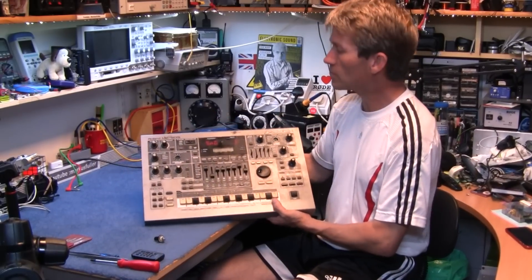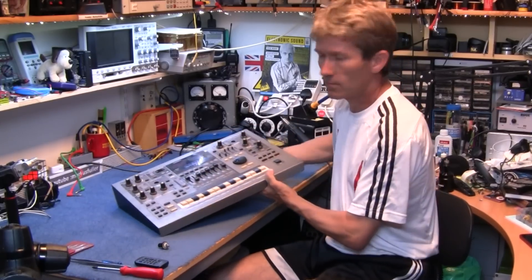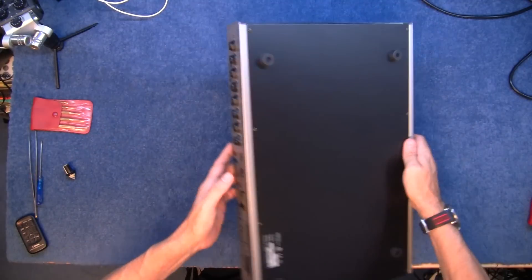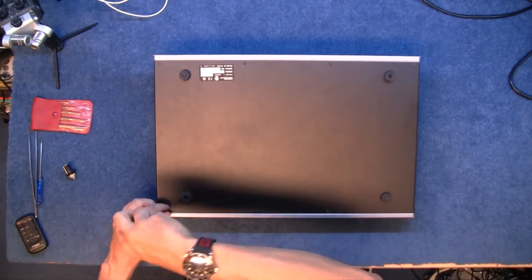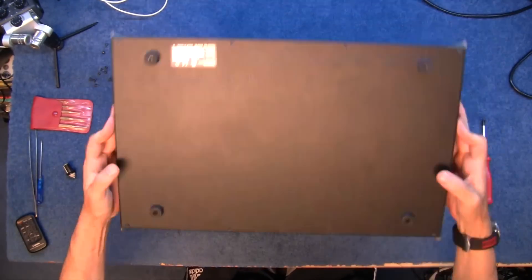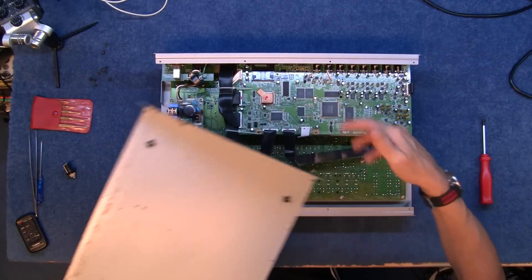Now I'm going to take this apart, find out what potentiometers it needs, see if I can do something with that display, and then have a listen to it if I get it all working of course. So I'll get it open. I'll start by just unscrewing everything I can find. Quite a bit of dirt inside this, so I think this is a good opportunity to give it a good clean up anyway.